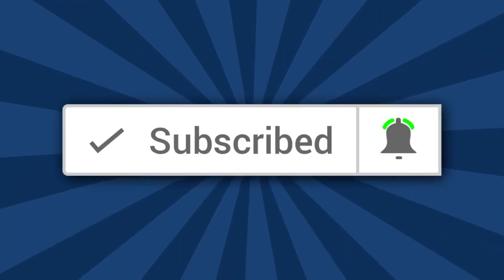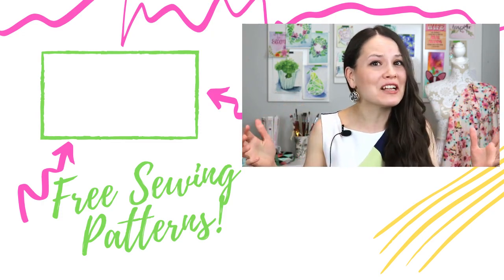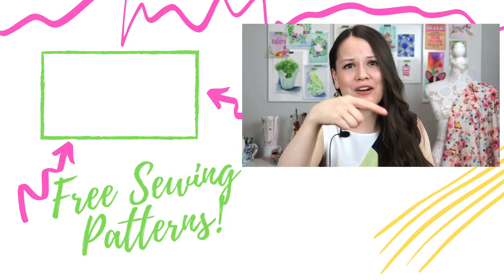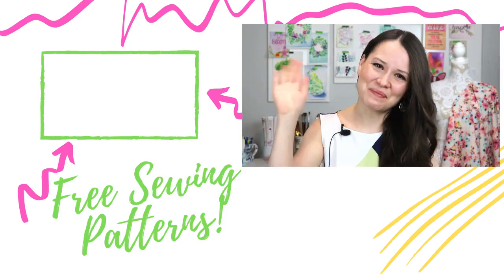My mom also taught me to be super resourceful when it comes to sewing. She made me dresses out of curtains, old jeans, and whatever else was available in 90s post-Soviet Union countries — and she made some amazing stuff. If you're new here, click that subscribe button and check out the other videos on your screen — I would love to have you as a subscriber. I hope you learned a lot, and if you did, give this video a thumbs up. Don't forget to go give a hug to whoever taught you to sew. Thank you, guys — I'll see you in the next video, bye!